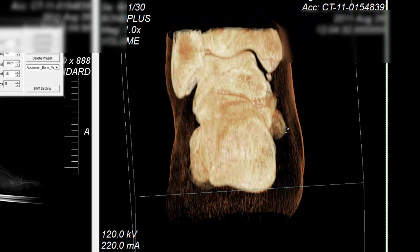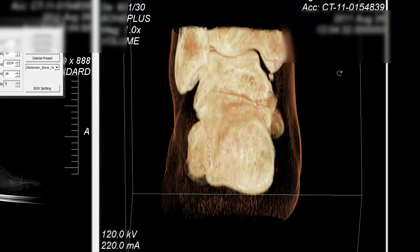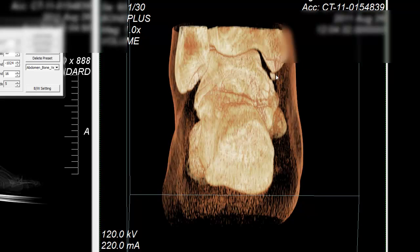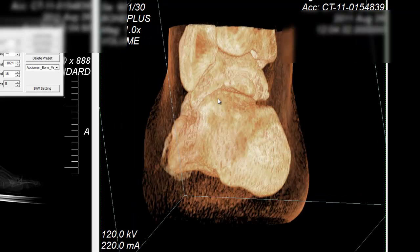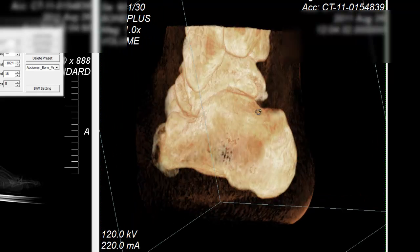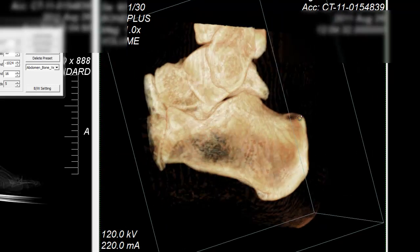Here we go, this is the heel of my foot. We got a piece, this piece over here. This doesn't look right. We got some piece right there. I don't know if that's a piece or what. It doesn't look like it's attached.